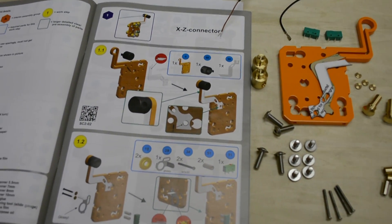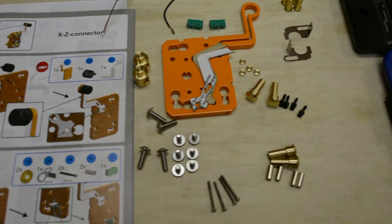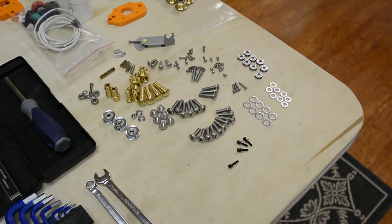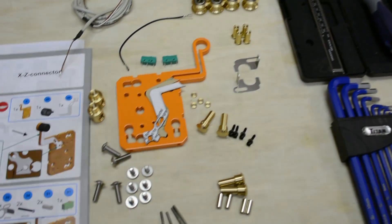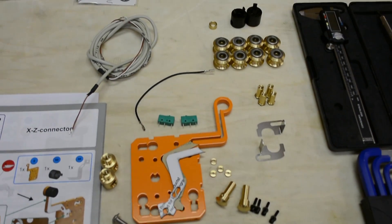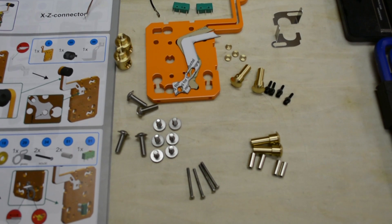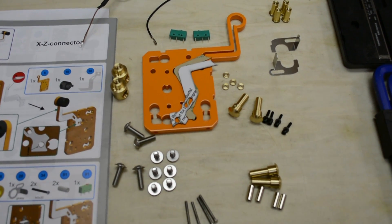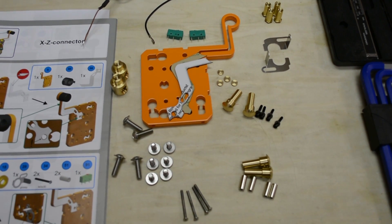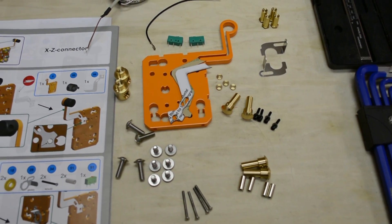Here, as we start working on the XZ connector, we've taken the parts from the table on this side and laid out exactly what we need in front of us for the next few steps to assemble the XZ connector. This makes the process go much quicker and ensures that we're not missing anything or putting the wrong part in the wrong spot.